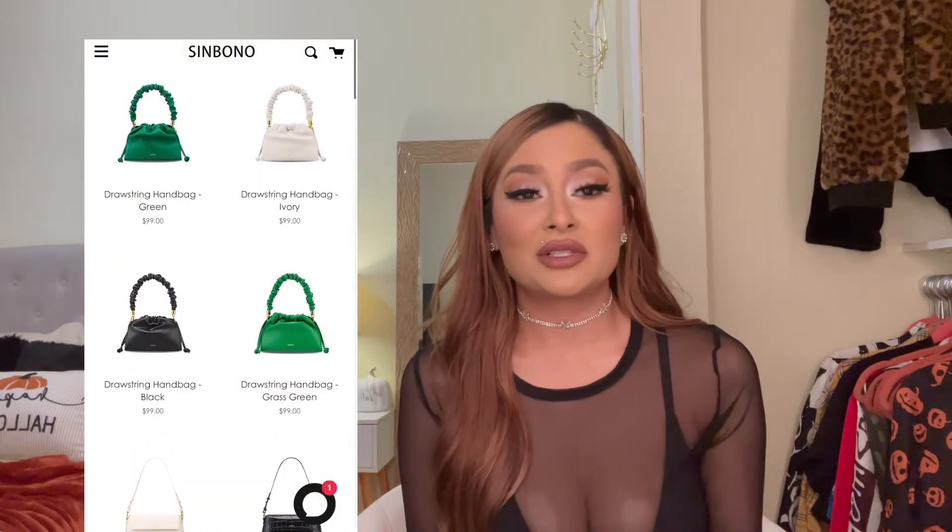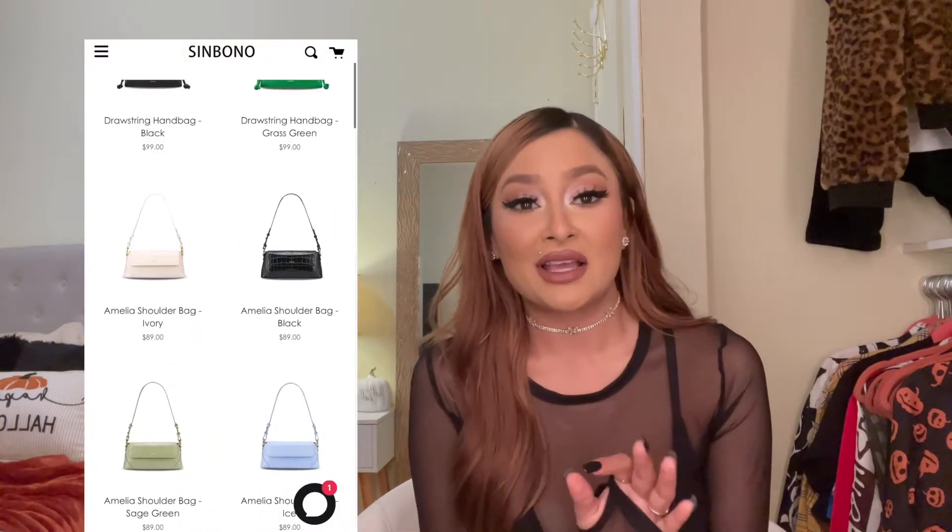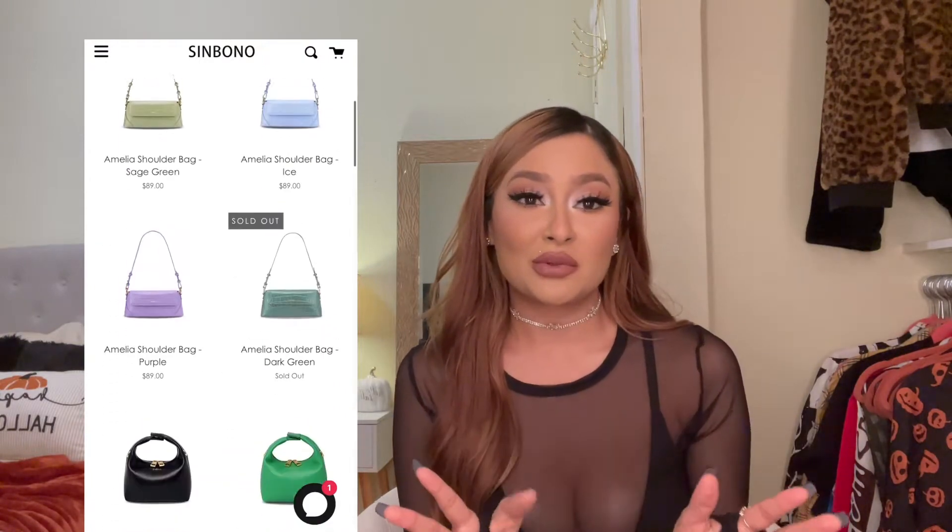I automatically said yes. A little bit about the brand: they are cruelty-free and 100% vegan. They use recycled plastic bottles and reclaimed fruit leathers to create their purses, which I thought was so amazing. When I checked out their website, all of their purses are so chic and stylish, so I gravitated a lot towards a specific one.